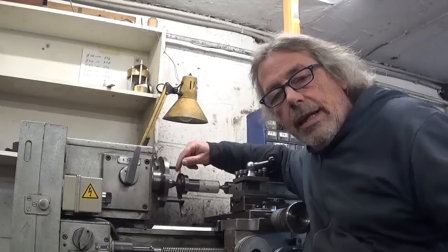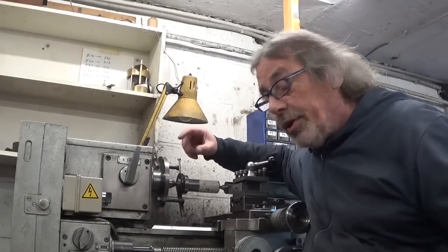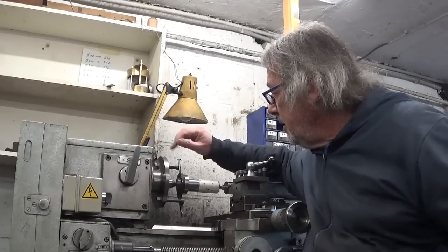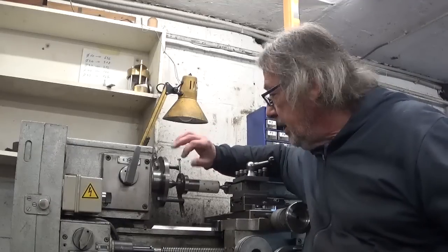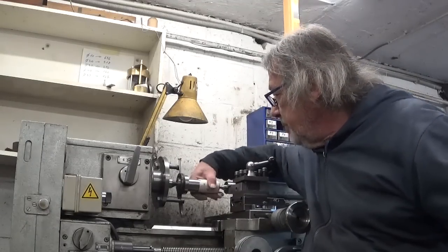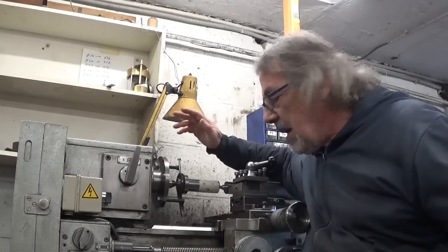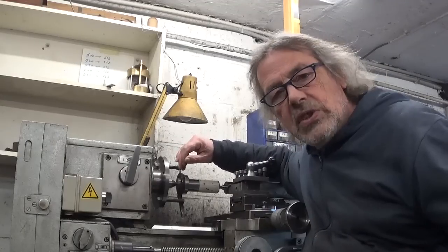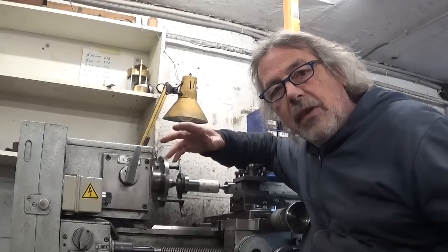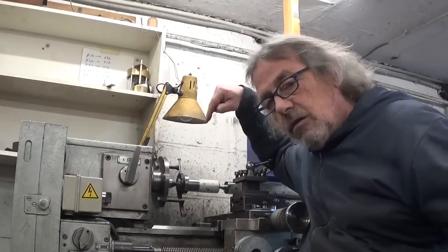I cleaned up both centers, checked for chips, checked both tapers - nice and clean, points of my centers nice and clean - no difference. This means the center is not on-center. But I think I'm going to roll with it because the cutting tool when all this is assembled is not on-center either, so I think it doesn't matter. Maybe it'll look a bit stupid but it will work.